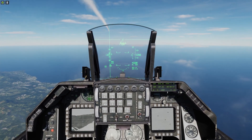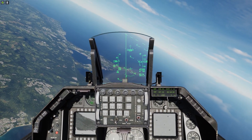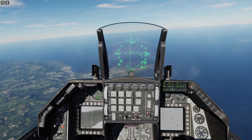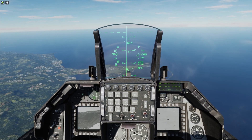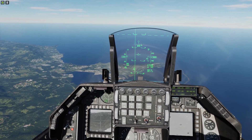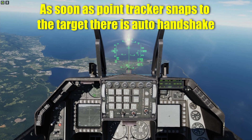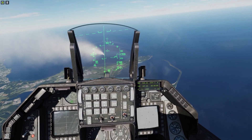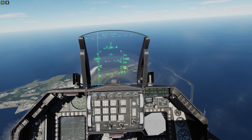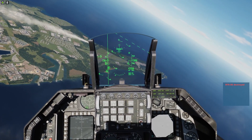Rifle. Changing the target and adjusting the angle. TMS down, TMS up. No lock, TMS down. Just going to make some adjustment, TMS up. No lock — here we go, lock, TMS up. No lock. TMS up again, we have a lock — rifle. We have another lock — rifle. We have lock — rifle. We have lock — rifle. Rifle. All six rockets are shot.